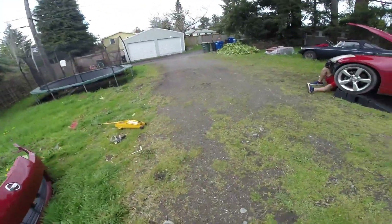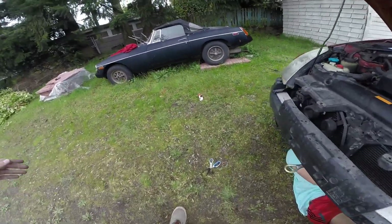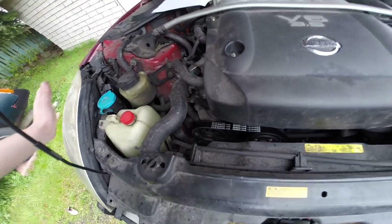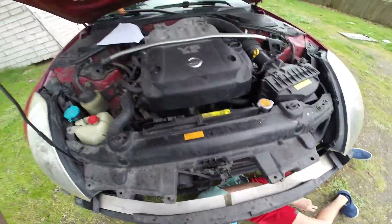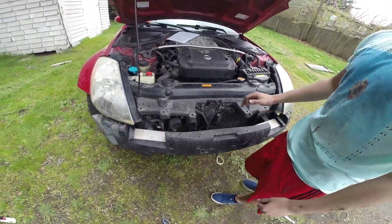We might need to take a break since I need to go. So we might need to take a break from the bumper. Come on, that shit's getting back on. We got 15 minutes to put this bumper back on.